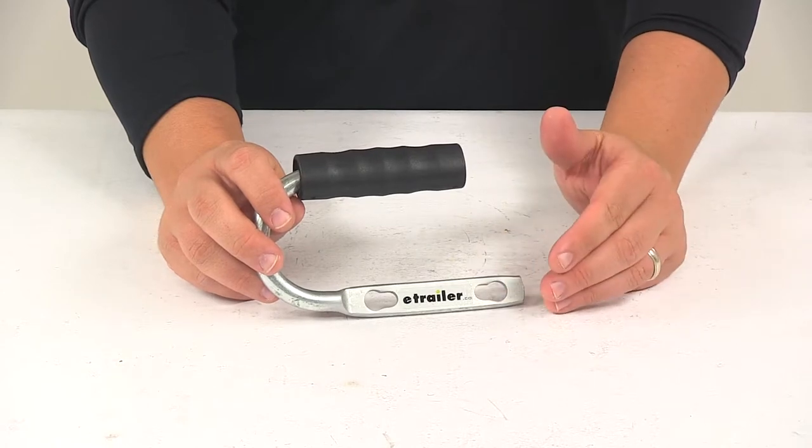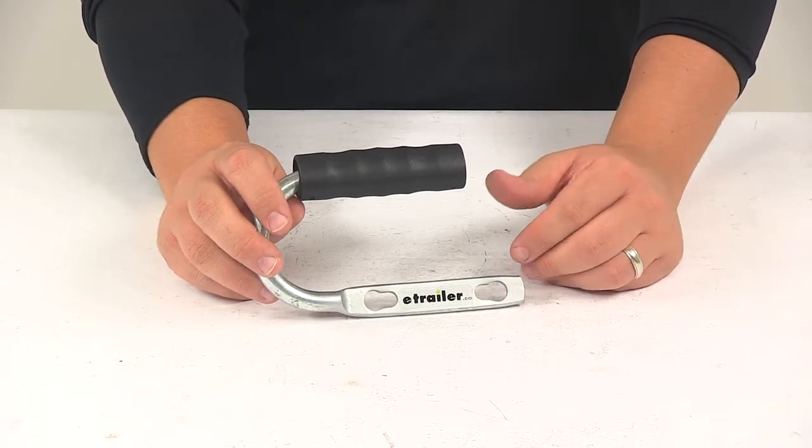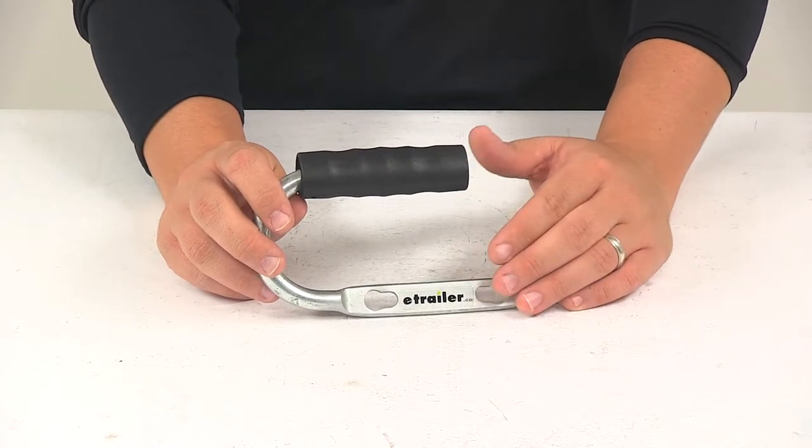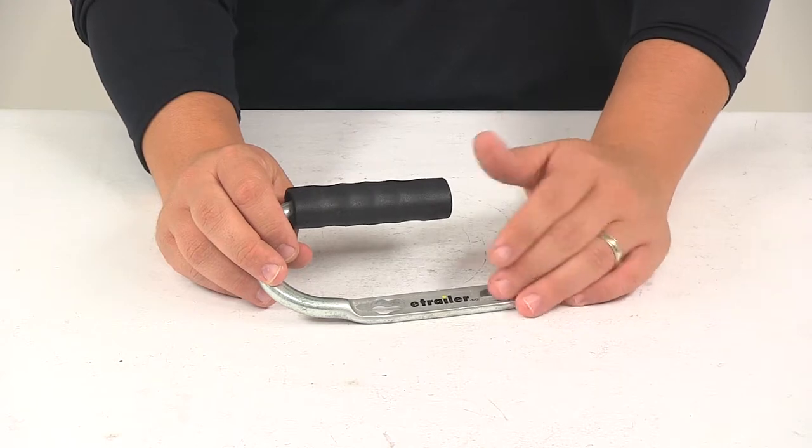If your coupler is welded to the trailer tongue and there are no side holes in the tongue, you can drill holes using the holes on the handle or the holes on the coupler as a guide. It's a bolt on installation and it's made right here in the USA.